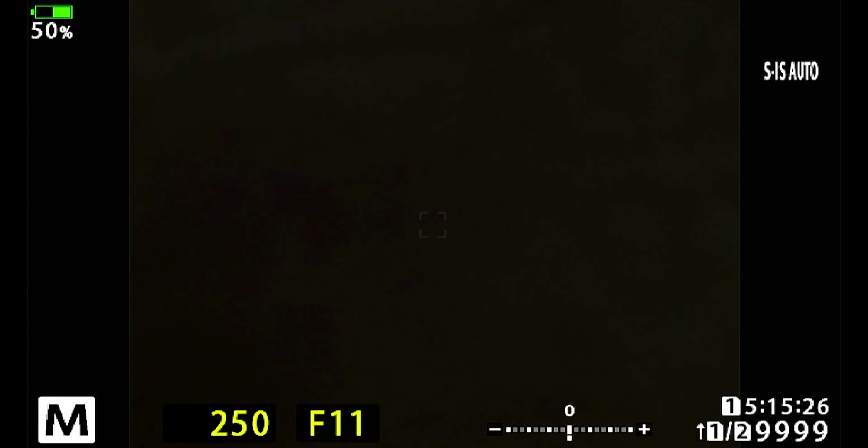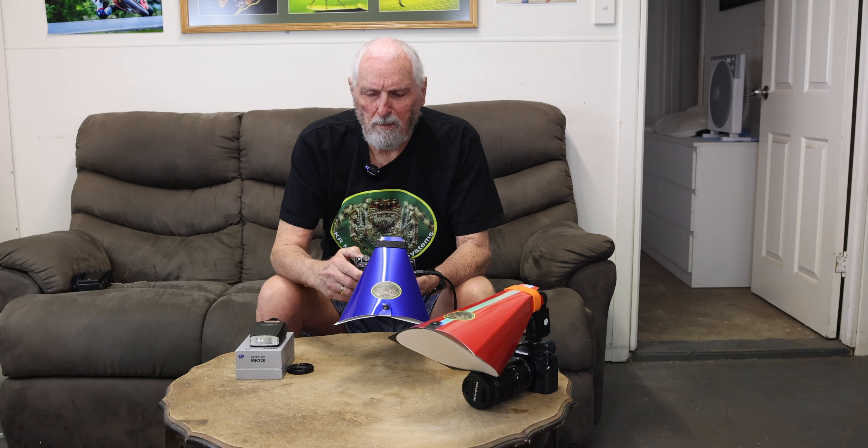My settings are always at 1/250th of a second — I think 1/250th is the maximum sync speed for the Olympus camera. I usually like 1/250th of a second because I get a nice black background on most of my shots. I am thinking of going down to about 1/200th; there are others that use way slower speeds than that, but these are my own personal preferences. So I'm saying 1/200th to 1/250th of a second for your shutter speed.